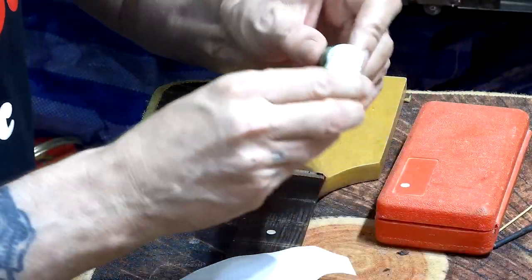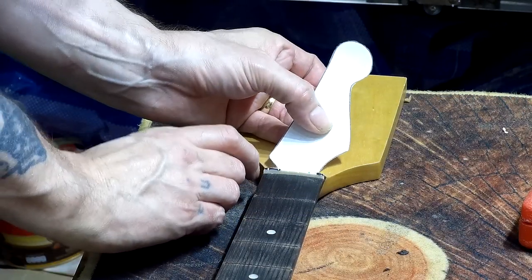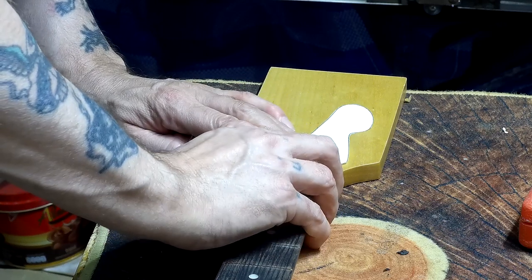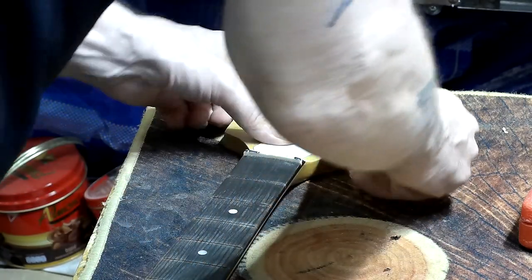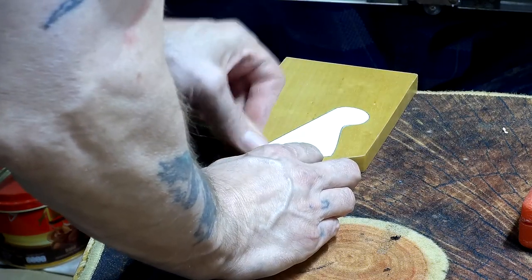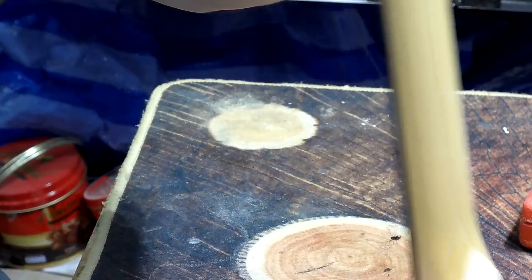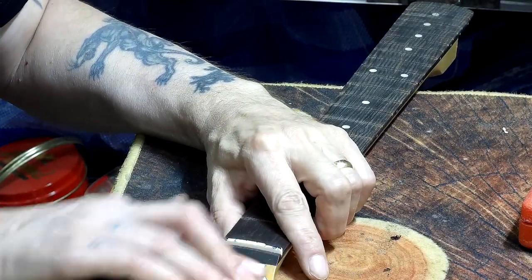I've got to make sure I get this lined up perfectly, because once it's stuck down it won't come back off easily. Just check that for alignment — okay, I'm quite happy with that. So that's it stuck down onto the headstock. Let me just double-check for alignment — it does look good, which is just as well because it ain't coming off now! Okay, I'm quite happy with that.